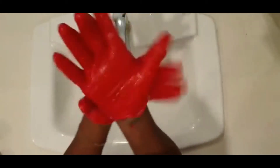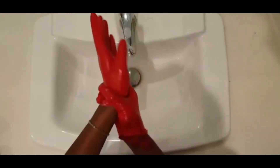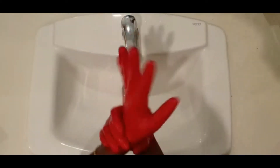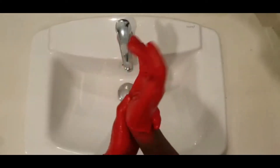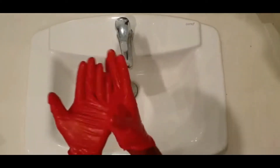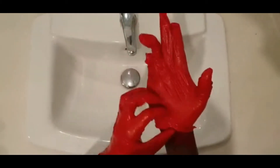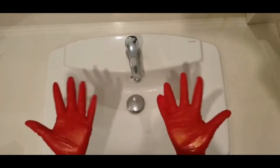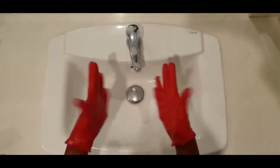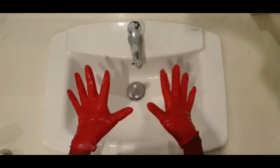That's right — I need to get those wrists. The wrists are very important, so we need to twist and twist our wrists just like this. Good job, guys! After I've done that, my gloves are all red and they're ready to be rinsed. Red gloves means clean hands!